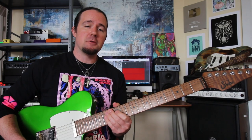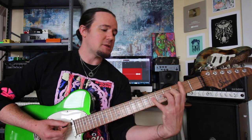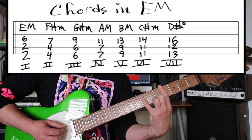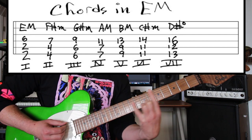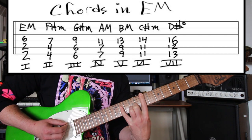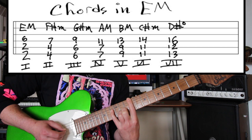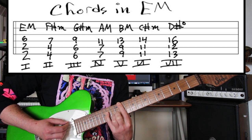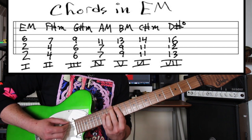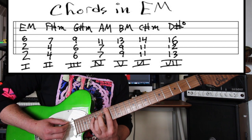Let's put ourselves in the key of E and walk through all seven chords, starting at fret number two. We start with the major chord. Whole step up — minor. Whole step up to the third — minor. Half step to the fourth — major. Whole step to the fifth — major. Whole step to the sixth — minor. Whole step up to the seventh — diminished. Half step up, we're back to the one — major.